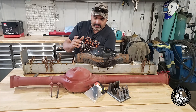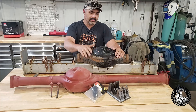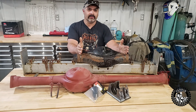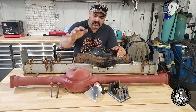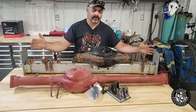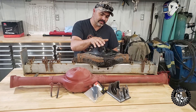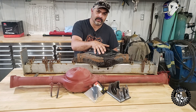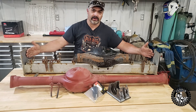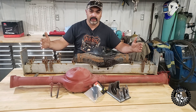A hybrid diff is made up of taking a Suzuki Sidekick or a Chevy Tracker center section and Suzuki Samurai axle tubes and combining them into a hybrid diff. What you're getting is the big Tracker or Sidekick gears while still retaining your Suzuki Samurai axles and axle setup.